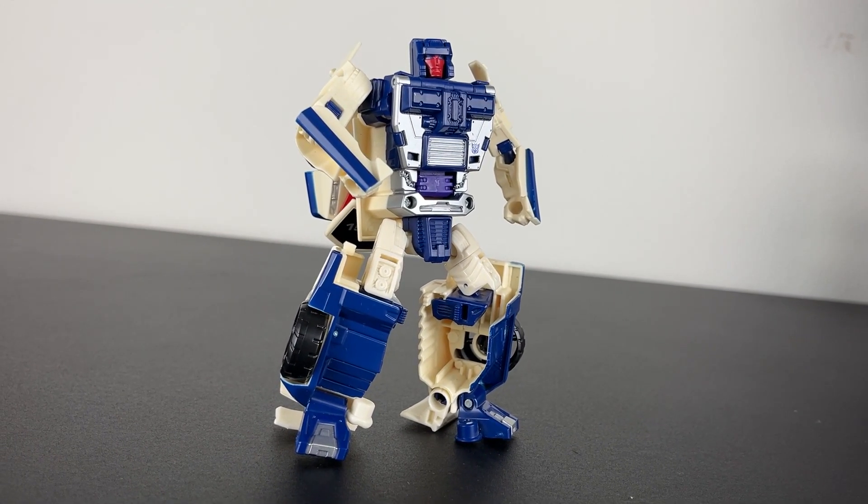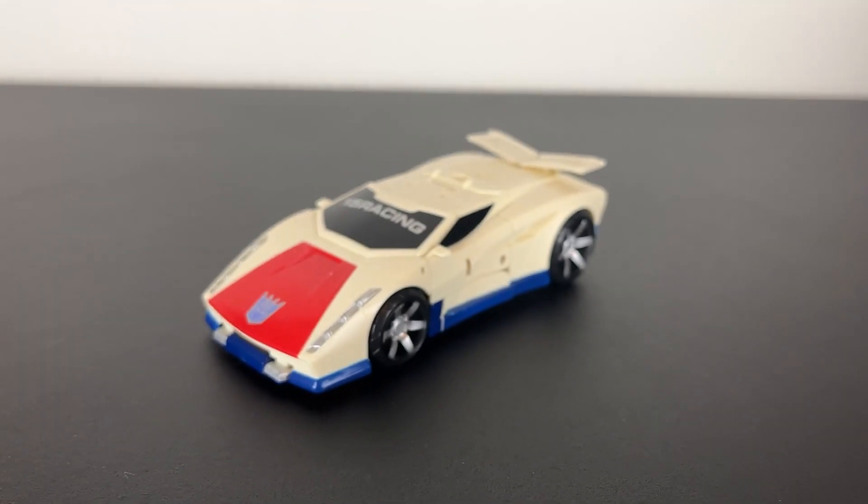Simply put, he doesn't look like a cool transformer. Sorry buddy, don't cry about it. But does he look cool as a car? Let's see.